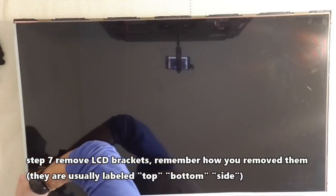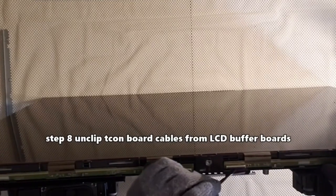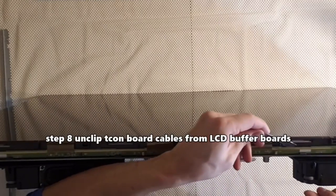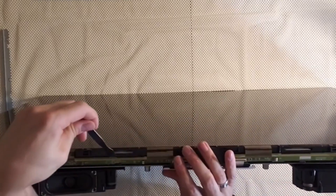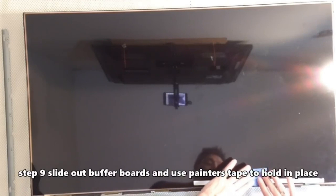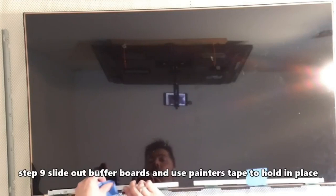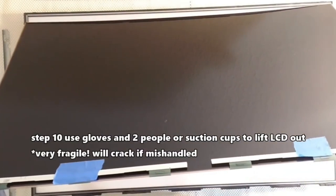Step 7: remove the LCD brackets — they are labeled top, bottom, and side. Step 8: unclip the TECOM board cables from the LCD buffer boards and carefully remove the buffer boards using this method. Step 9: slide out the buffer boards and use painters tape to hold them in place. Step 10: use gloves and two people or suction cups to lift up on the LCD.